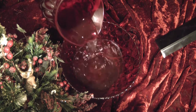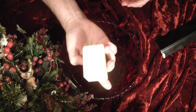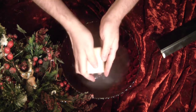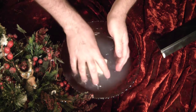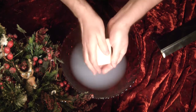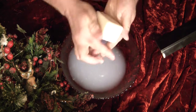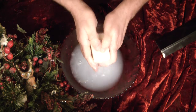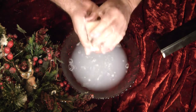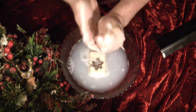I almost forgot to do the reindeer milk — that's the one I was most excited about. So here we have it. This is the one I really wanted to test out. That smell is tremendous — peppermint is just wonderful, I love that. Oh, aren't we sudsy! Very nice, I'm very pleased. Thank you, reindeer.